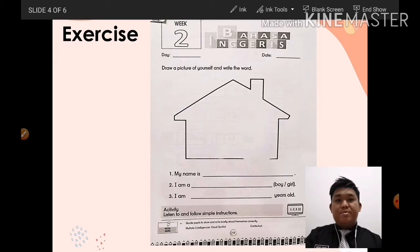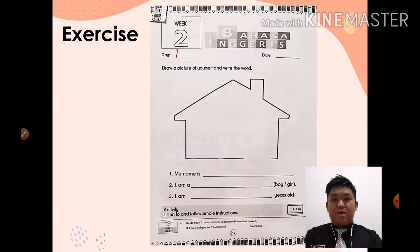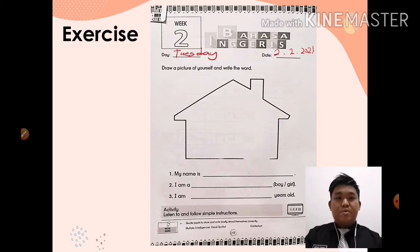Okay, tulis hari dan tarikh hari ini. Day — what day is today? Today is Tuesday, T-U-E-S-D-A-Y. What date is today? Berapa hari bulan ini? 2nd February, 2nd February 2021. Okay, write down properly — tulis hari dan tarikh.